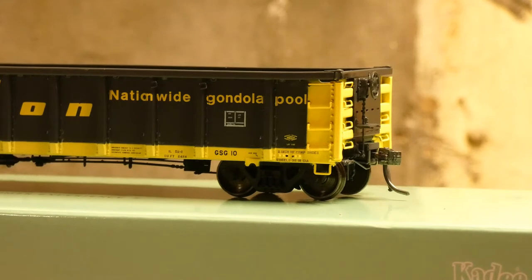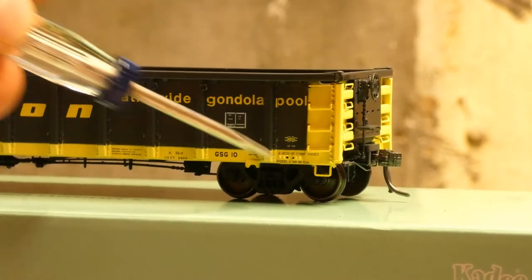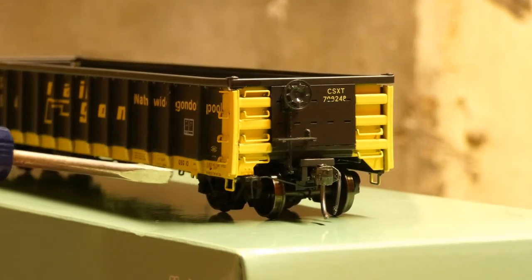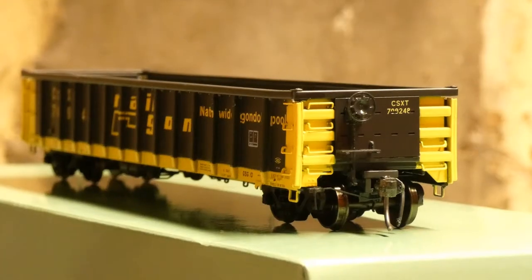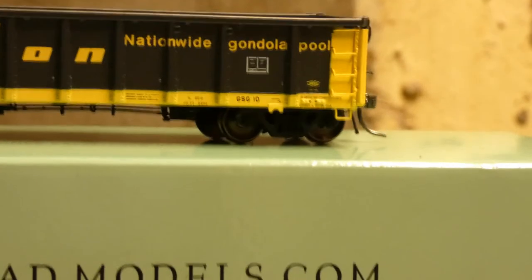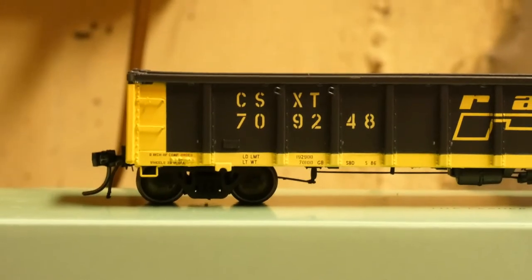Taking a look at the B end, you have your brake wheel, Kadee couplers, separately applied grabs, and stirrups that appear to be separately applied as well. Turning to the end of the car, you have your brake wheel again, separately applied grabs on both sides, a separately applied uncoupling lever, and CSXT stenciled on the car number. You can see the ribbed sides, CSXT stenciling, nationwide gondola pool markings, car-number-specific details, load weight, and tare weight information — they really took it to the next level.